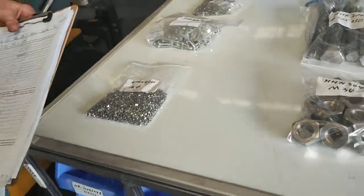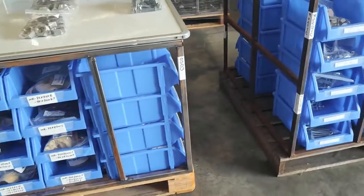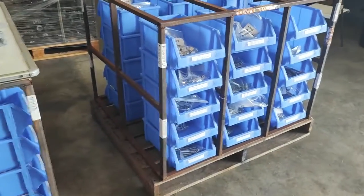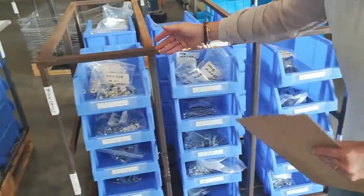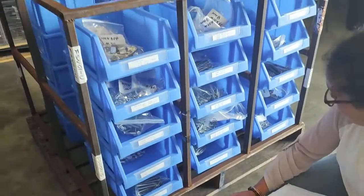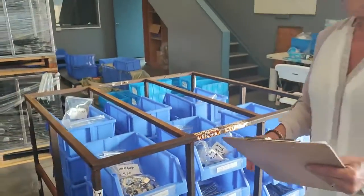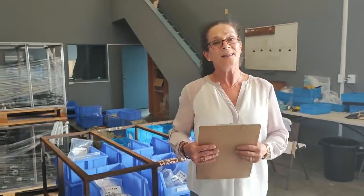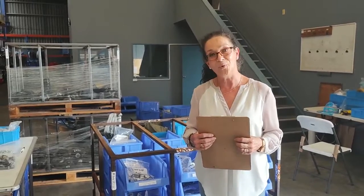As you can see we've got so many different sizes, so that's why it's best to check out our website. Everything that you could need and want — and if there's anything that we don't have, please feel free to let us know and hopefully we can import it. Don't forget to visit our website: www.diggerpartswellsford.co.nz. Thank you.